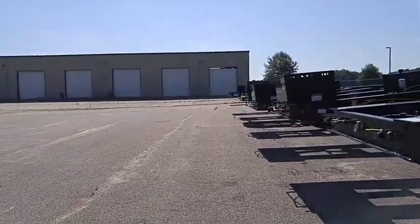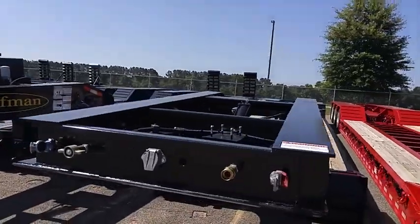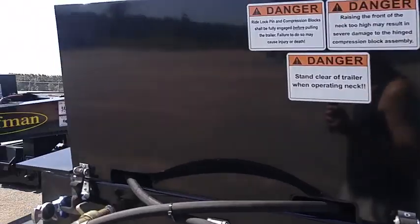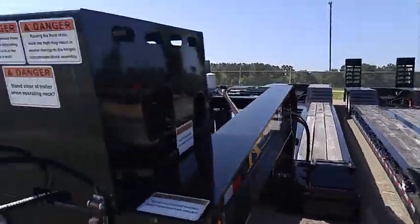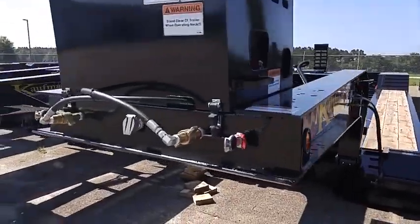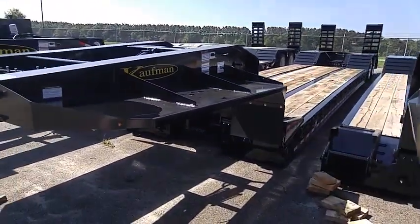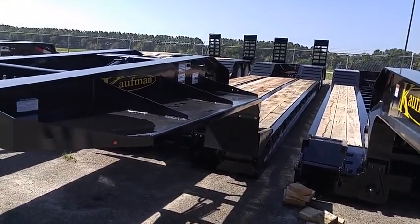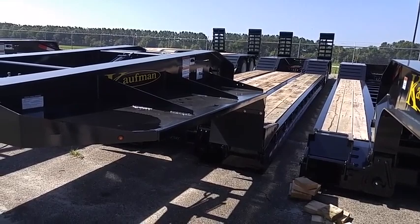I feel like a kid at Christmas, like a kid sent into a toy store. When I was in real estate, I used to enjoy looking at houses and buildings, but then I got bored. Now I'm into machinery and equipment — I love excavators and heavy haul trailers. Love it.